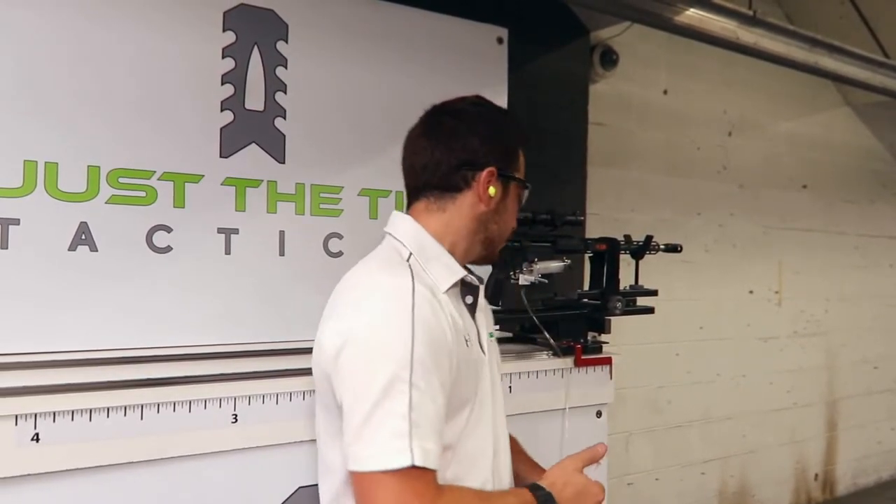We now have our JT360 on, and we're going to shoot this again and see what kind of recoil reduction we get. Shot two.